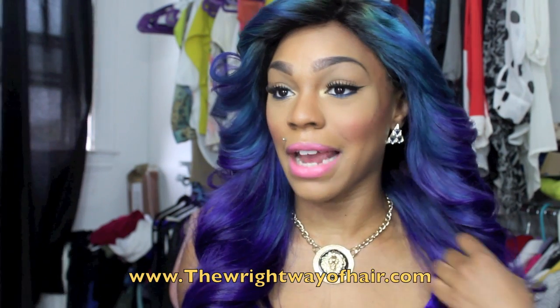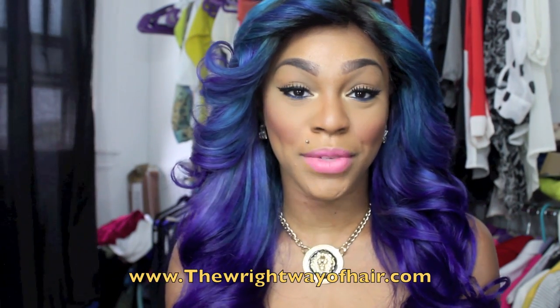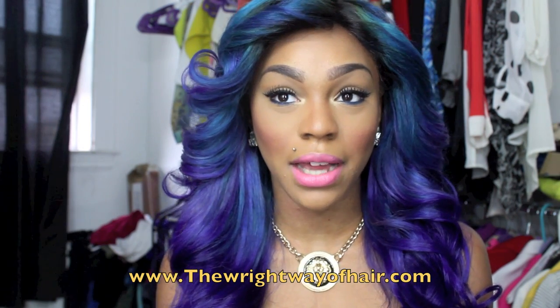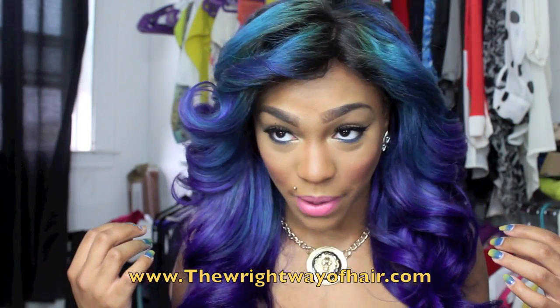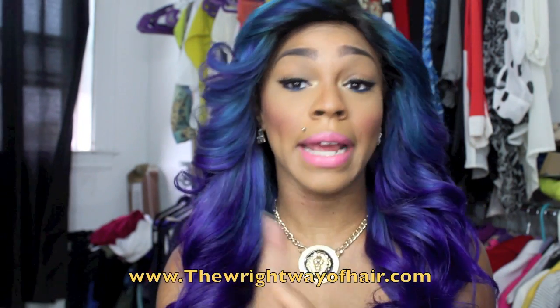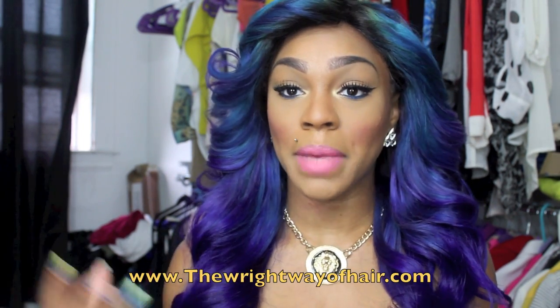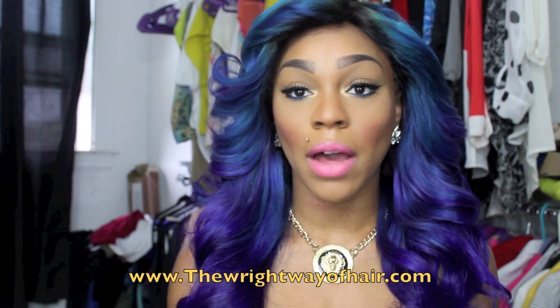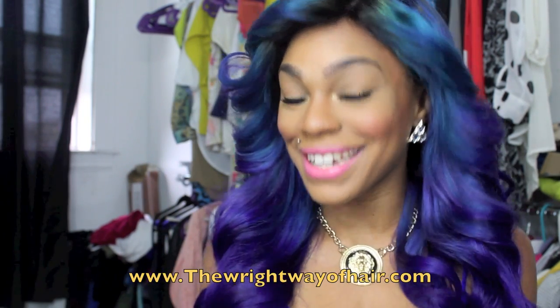Specs on the hair: this is Virgin Malaysian body wave hair from The Right Way of Hair. They contacted me to do a review, and whenever I get hair, the best way to really tell if it's good hair is by processing the virgin hair. As you can see, it took the color very, very well and the hair is beautiful. Now, I'm not going to lie — it was a little bit dry. I did bleach it twice and left the bleach on for a while. But when I color my units, I mix 50-50 color and conditioner, so allowing the conditioner to sit on the hair for two hours really gave it a chance to deep condition. Now the hair is just beautiful, soft, and voluptuous.